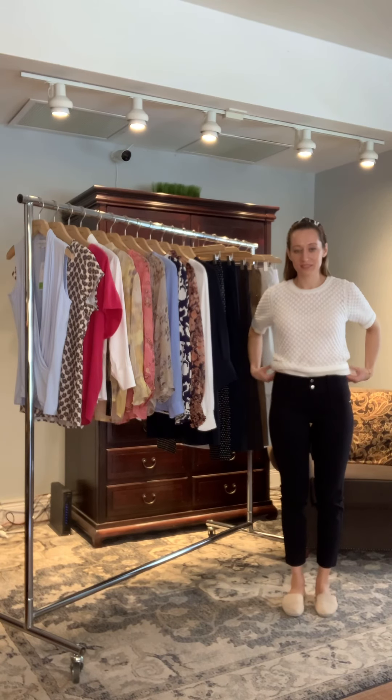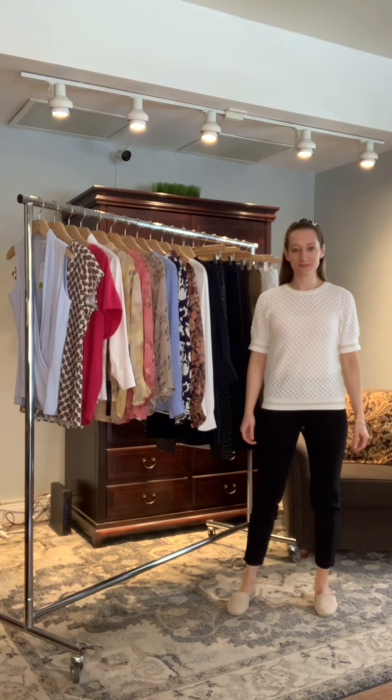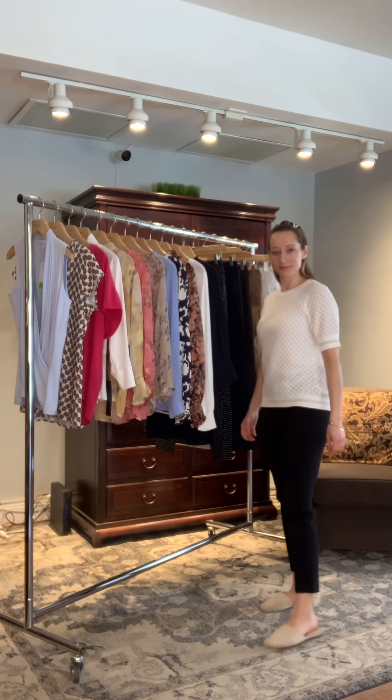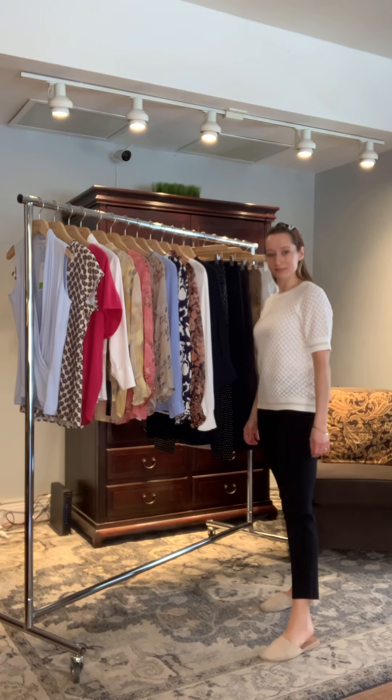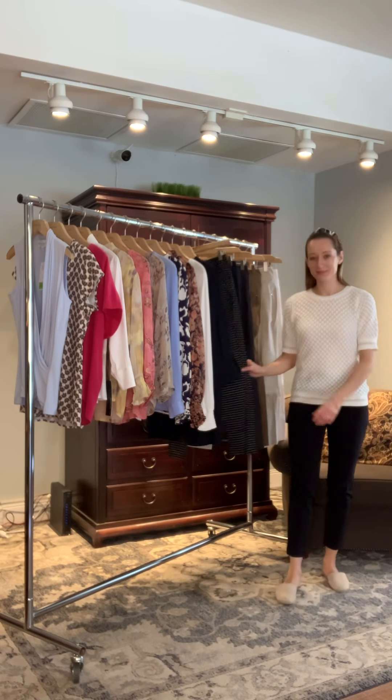These pants do not crease. They're easy care — throw them in the washing machine. Jana is wearing the cropped version, which you can see hits just slightly above her ankle. Jana is 5'5", so keep that in mind when buying your size. They're a fantastic pant. We carry them in many different colors, and in certain seasons we also have the black polka dot. She will also do some novelty prints as well.